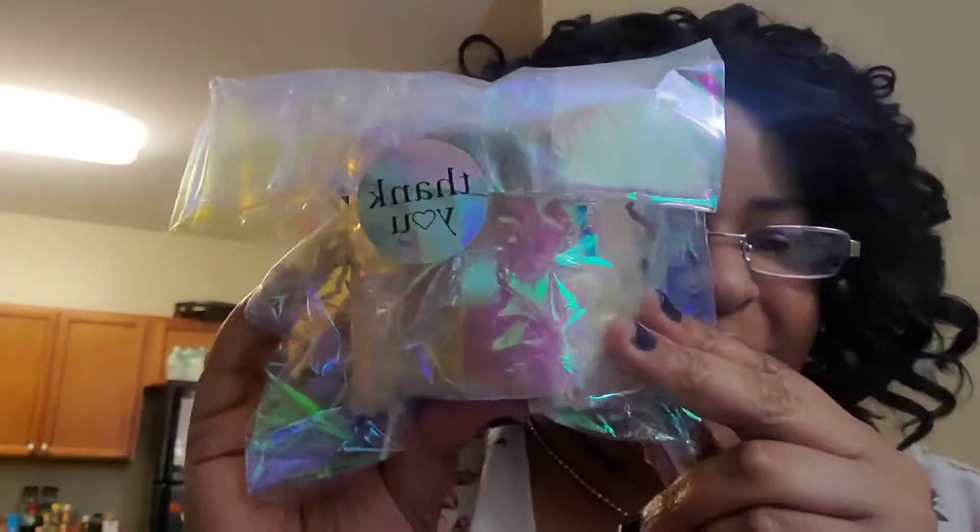Oh, I remember what this is. All right y'all, so this is the next layer of packaging. She has a thank you sticker on the front. We got a bunch of confetti in here. Oh, I can already smell it y'all.